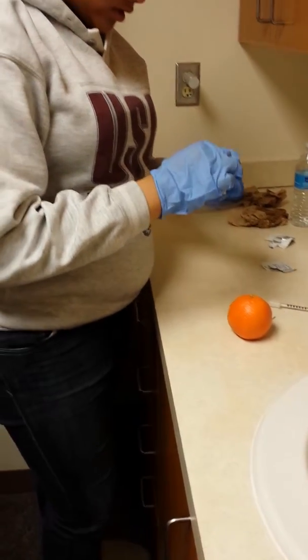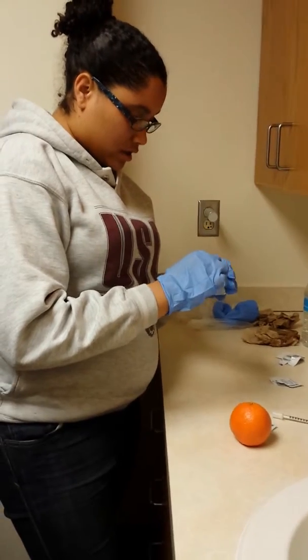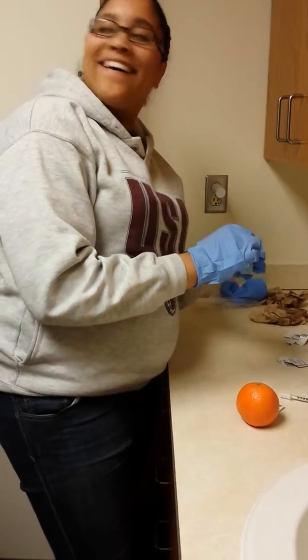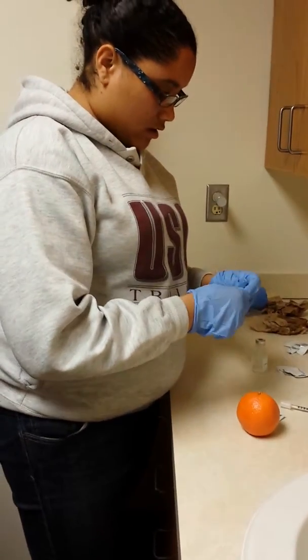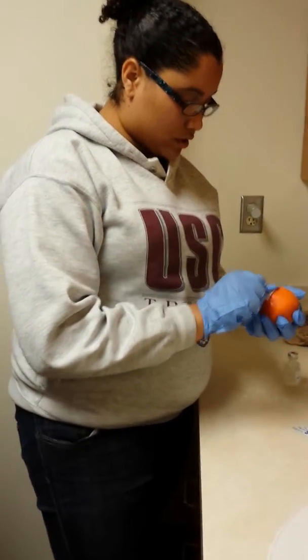And I'm going to clean the top of this vial. This is just to make sure it's clean. You said 15 seconds. Just making sure I remembered. And then I'm going to take another one and clean this part of the orange.